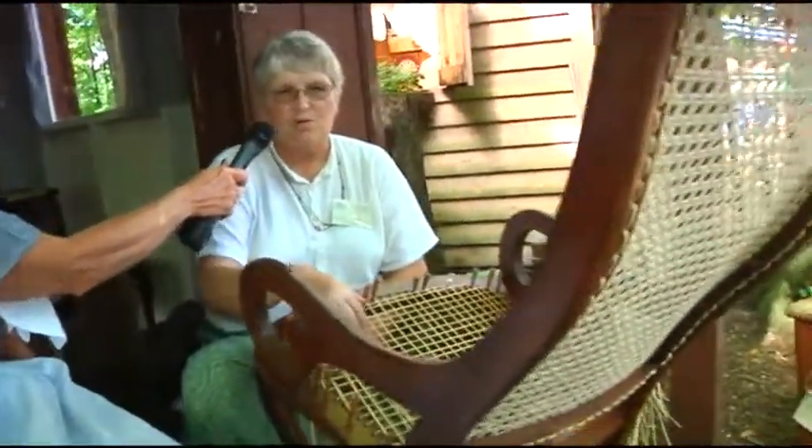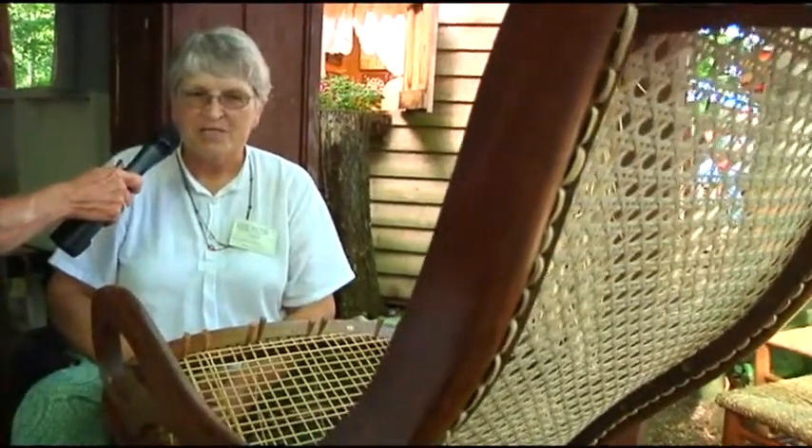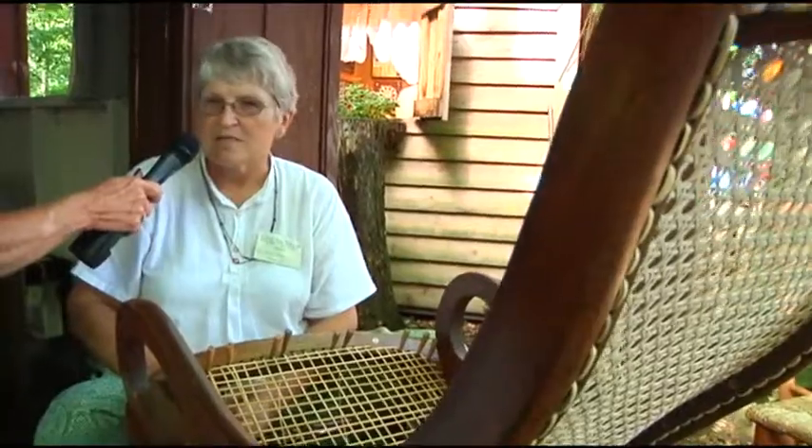The seat on this rocker will look like the back when it's done. It's done mostly on older furniture — antiques, a lot of family heirlooms — and it lasts 20, 30, 40, up to 100 years, depending on the use and how much care it's given.